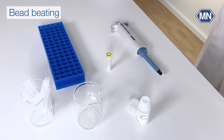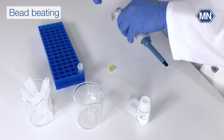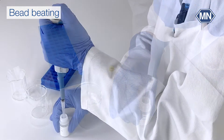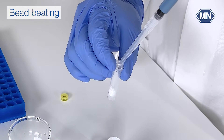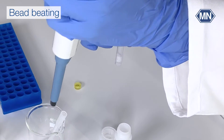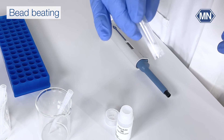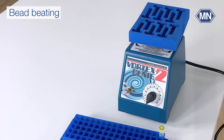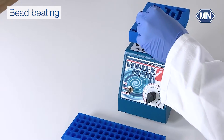I'll show the bead beating method exemplarily for yeast cells. Add some yeast and buffer to the type C bead tube. Depending on the kit and application, this buffer can be added directly to the bead beating process. Close the bead tube and insert it into the bead tube holder. Give the bead tubes a good shake to mechanically break down the cells in your sample. The optimal shaking time and intensity are determined by your specific sample type and the bead beater in use — detailed guidelines are available in our instruction manuals.